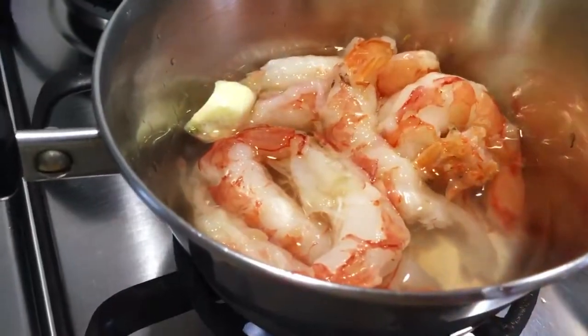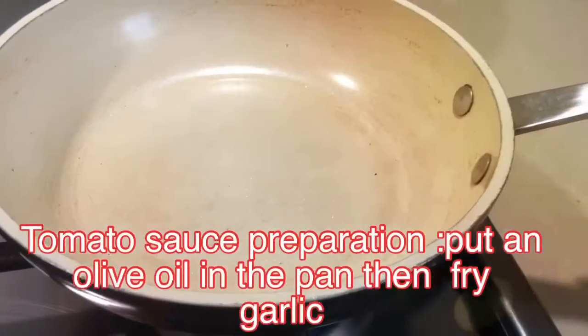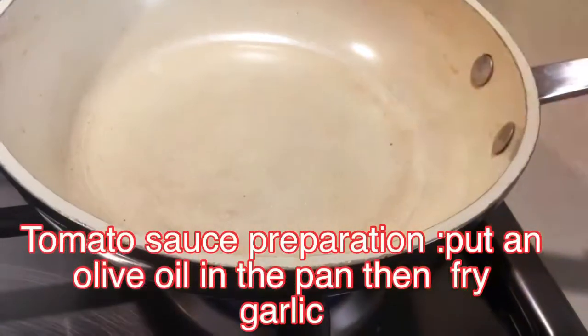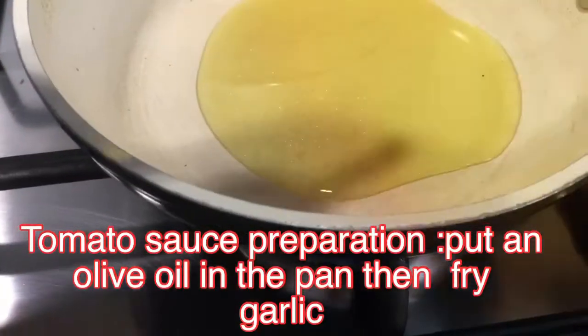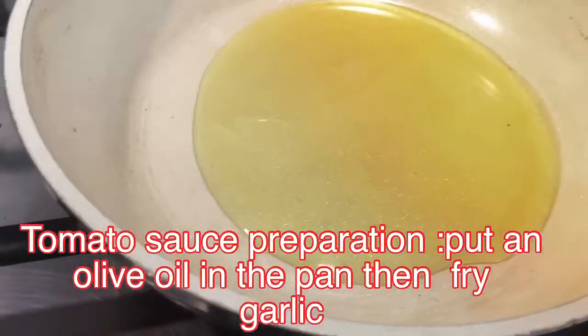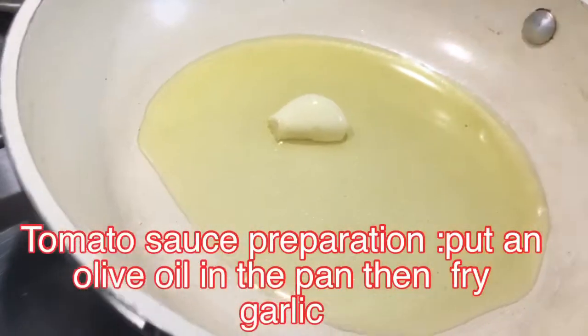Don't forget: the water you cook the shrimps in will be used in the preparation of the tomato sauce — it will taste very delicious. While the shrimps cook for five minutes, prepare the sauce by putting oil in a frying pan.